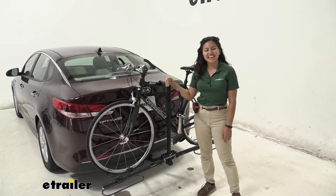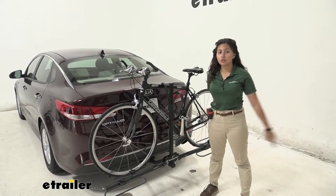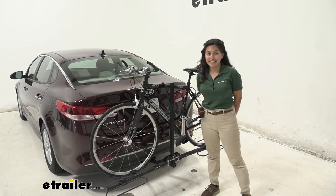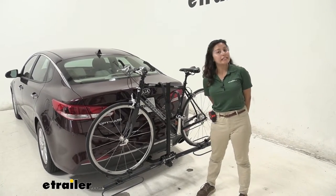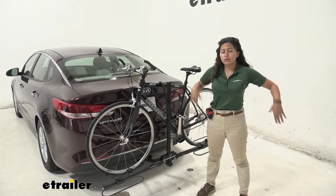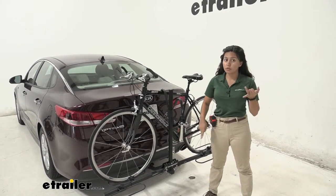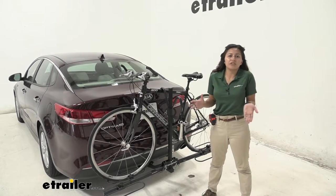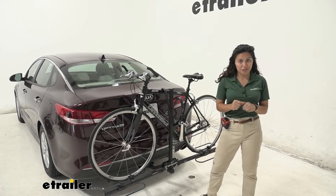Hi everyone, it's Evangeline here at U-Trailer and today we're looking at our Swagman XC2 2-bike rack here on our 2018 Kia Optima. The Swagman XC2 is a nice, minimalistic, simple bike rack. If you're looking for something that is a platform rack, is affordable, and can get your bike from point A to point B without the extra frills you may not want or need, this might be a good option for you.